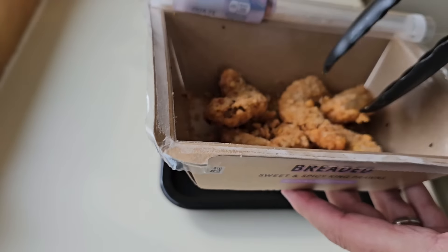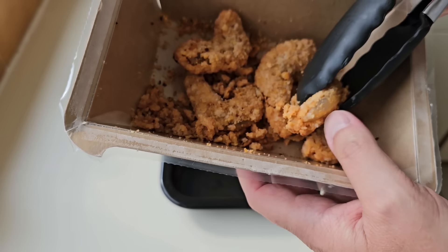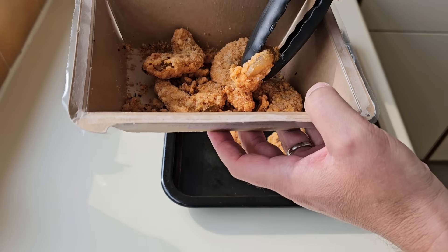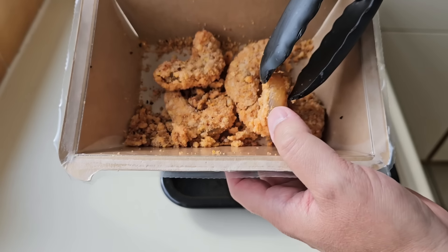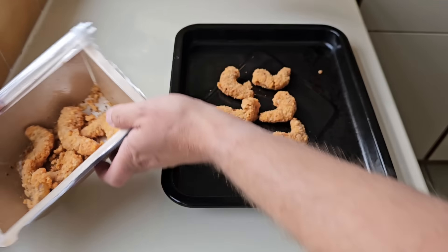I'm just going to check — king prawns have a vein that runs down them. I think it's called the intestinal tract, and I notice it's not on here, so it looks like they've removed it, which is good. Right, let's get these in the oven.